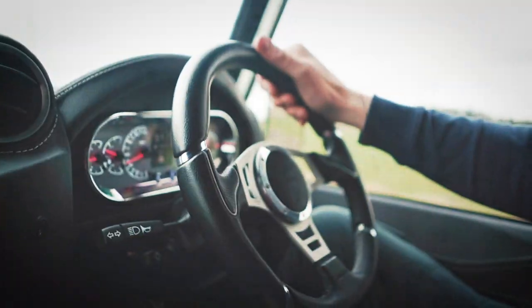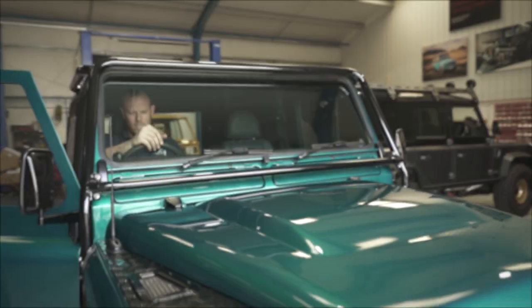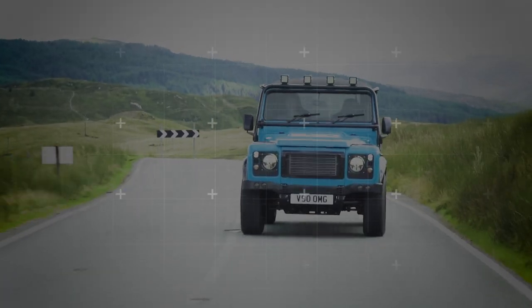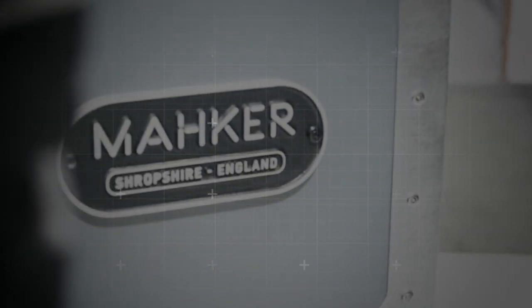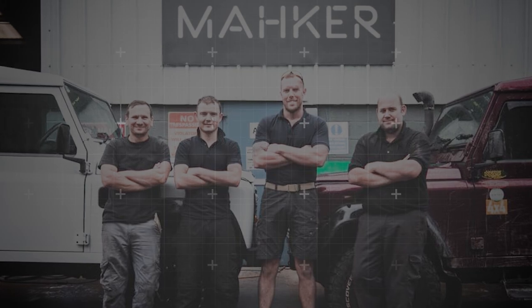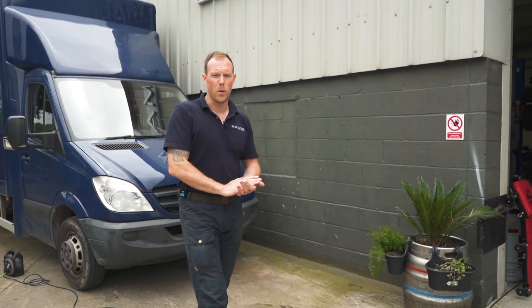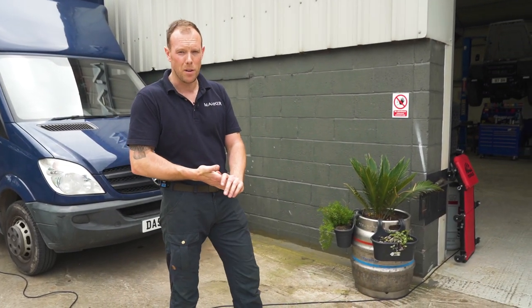It all started working on a series in my dad's shed. I'd followed my dreams and joined the Marines, serving in Afghanistan. Defenders were always part of me. So here we are, building custom machines with my awesome team in Shropshire. We are Maker. Hi guys, welcome to our channel. I'm Dave and this is episode 12.